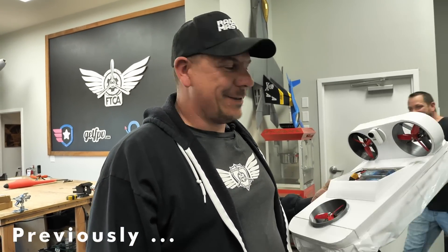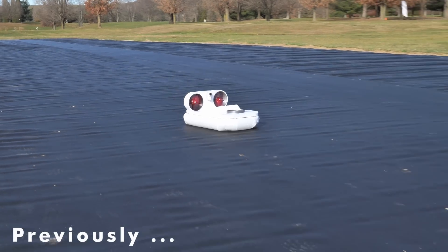Alright, so Josh and Mike are working on their project. Me and Noah are gonna go out and have some fun with this thing and tear up the runway and maybe even the pond. Let's see what happens.